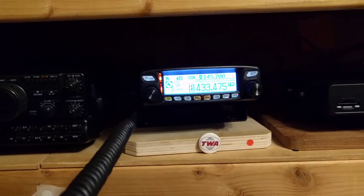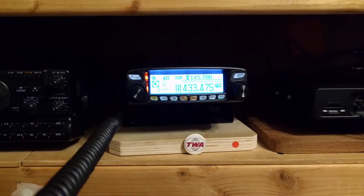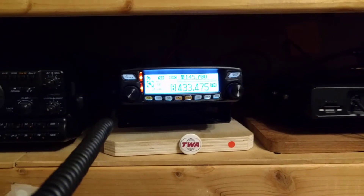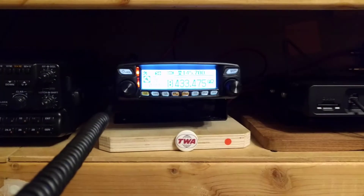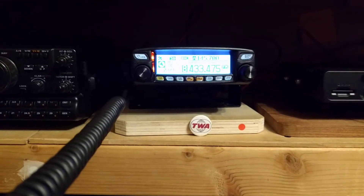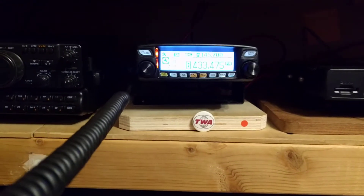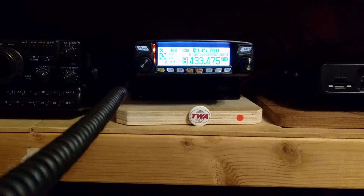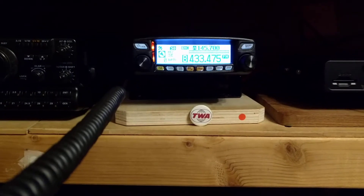So on to the receive side - does this thing make any noise through the radio? G0 BDR, M0 TWA, Michael, are you hearing me? Can you give me a report on the signal and if you're getting any noise via the PSU - any buzzing, vibrating, or otherwise? Back to you G0 BDR, M0 TWA.